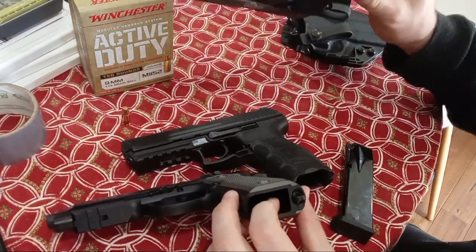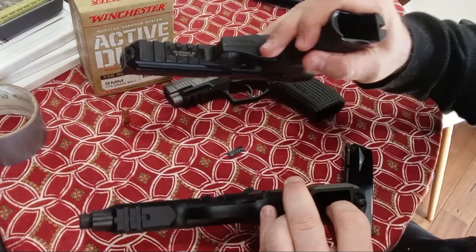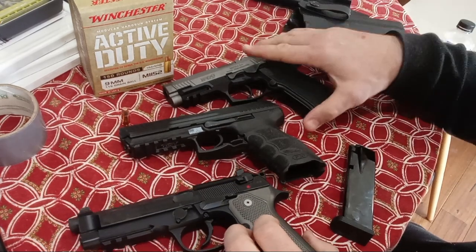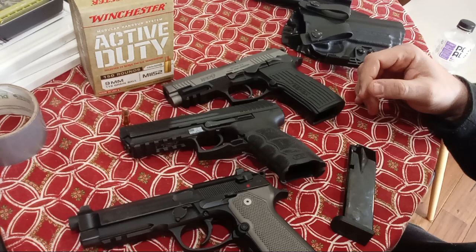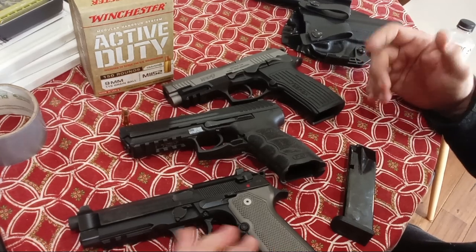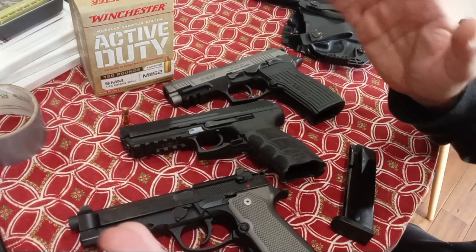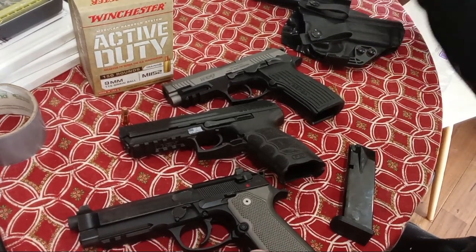All these have rails at the bottom — two-slot, two-slot, and many-slot — for a weapon-mounted light. That way one of these could be your dedicated home defense pistol, though I like rifles, PCCs, and not-short-overall-length shotguns for that purpose.